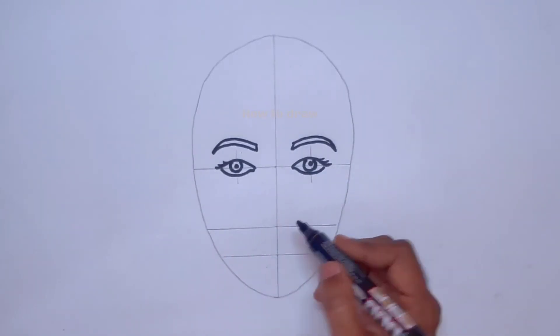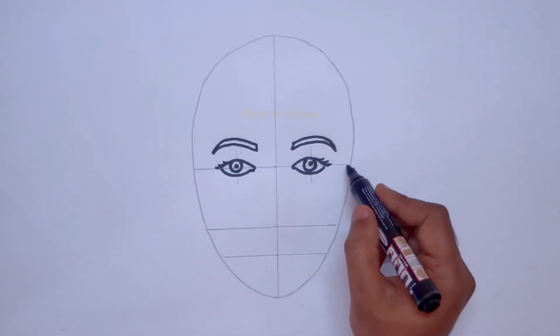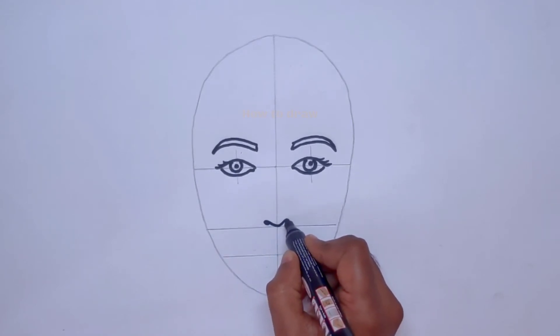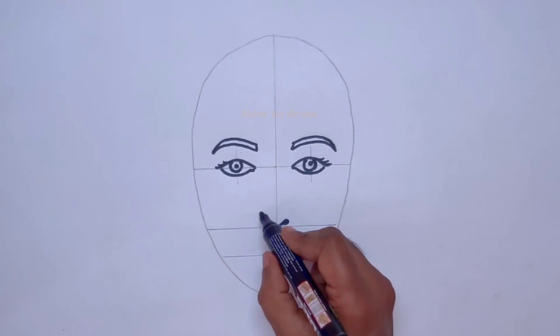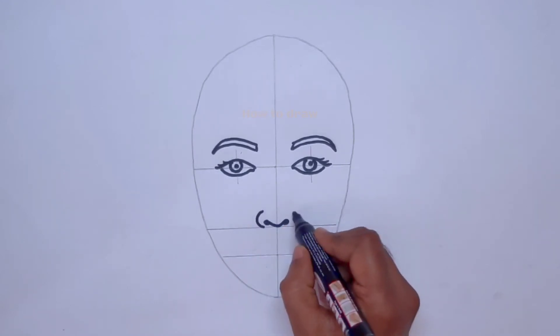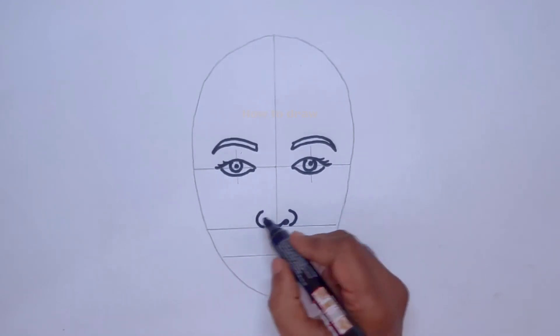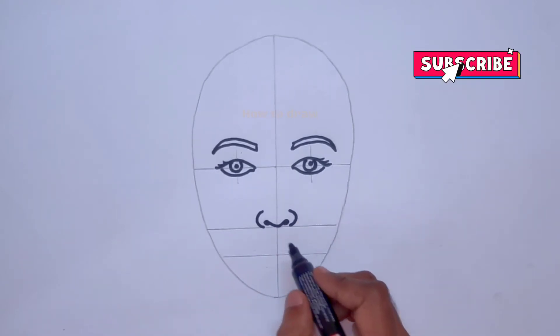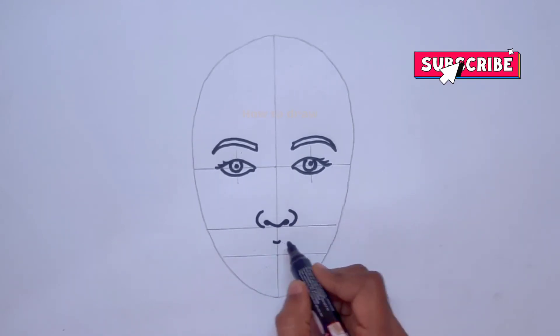Now let us come to the nose part. On the nose line, we make marks for the nostrils and draw two curves to the other sides. A simple nose is now completed.